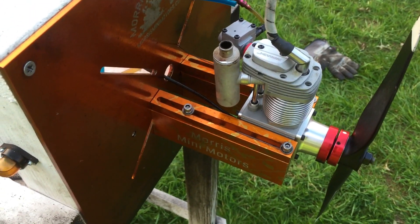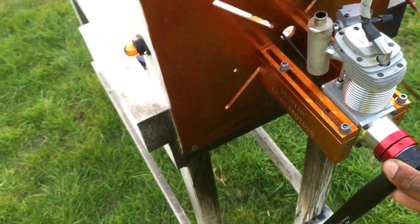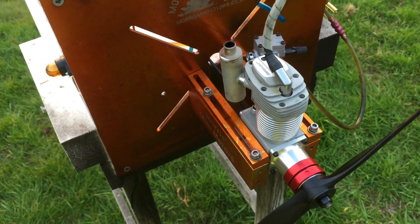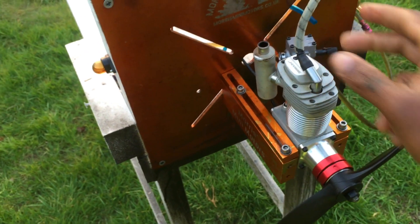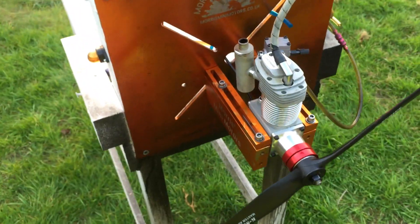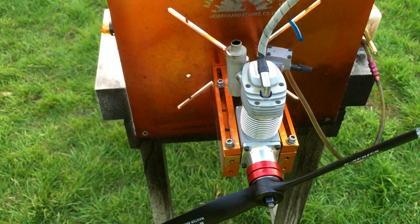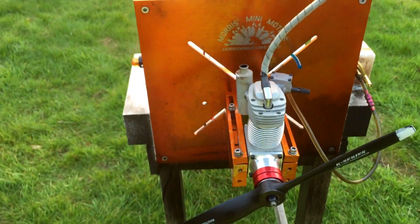That's pretty much it for the Laser 100 single cylinder gas conversion. There will be a couple of links in the description which will take you directly to the sensor ring, the magnet ring, and the EVO 10cc carb kit. You can get them as a package or separately. Or you can contact me through the video and let me know what I can do for you. Stay tuned for more great videos to come.